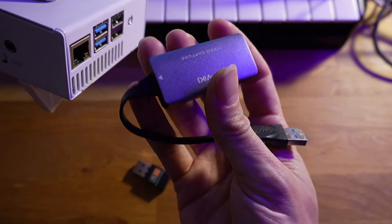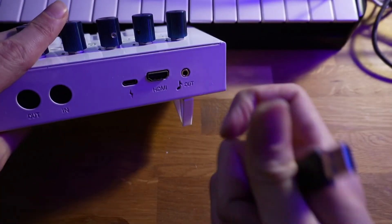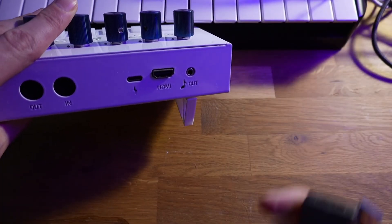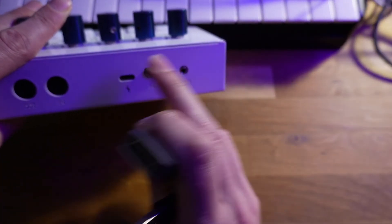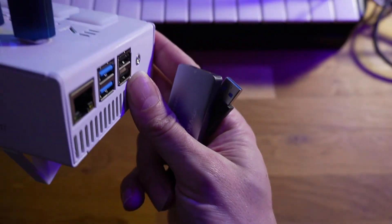Another useful thing you can do is run the output of the synth directly into here, then plug this into a laptop, open OBS, and set up a video capture device. This is basically the recommended way for capturing the output of the synth on a computer or for streaming, but we'll get into that in another video.